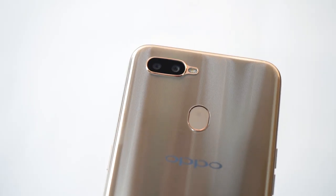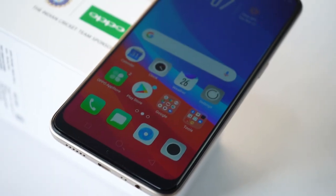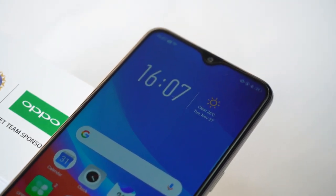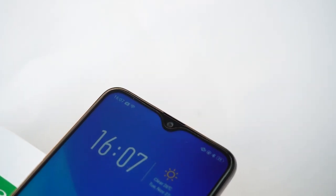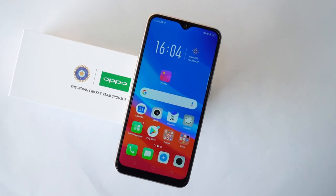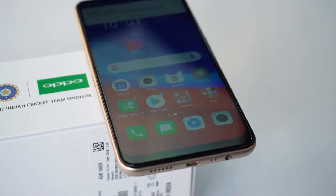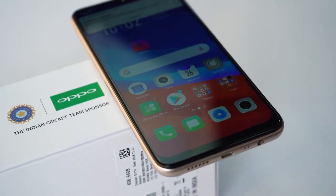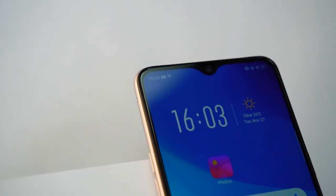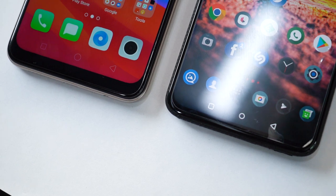The gold ring accent around the dual cameras is worth your attention. What isn't really worth your attention is the display. It's a 6.2-inch HD+ display, not Full HD+. The resolution is 720 by 1520 pixels and the density is just 271 pixels per inch. The IPS LCD display is kinda reflective and the viewing angles are just okay. The display is protected by Corning's Gorilla Glass 3. The good thing is the notch is very small, similar to the OnePlus 6T, though the chin is bigger on the A7.